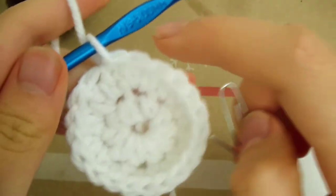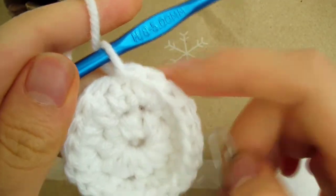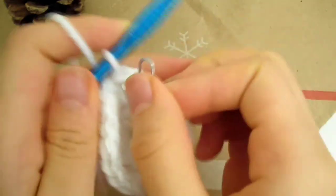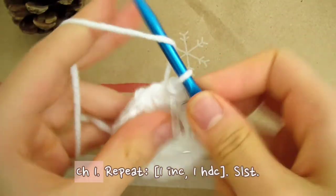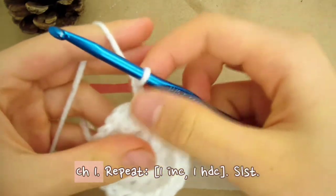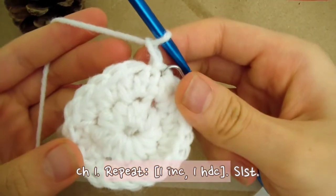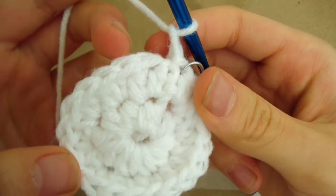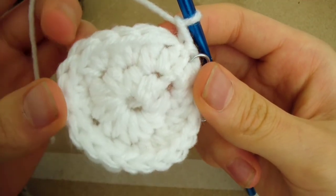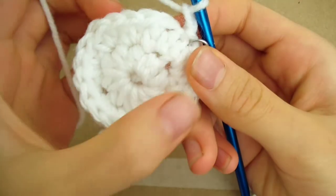Place a stitch marker right next to the slip stitch we just made. This will be an indicator of where the round ends so that we know when to join next round. Moving on to round 3, chain 1. For this round, we're going to repeat 1 increase and 1 half double crochet. So 2 in this stitch, then 1 in the next — 2 half double crochet, then 1. We're going to repeat that all the way around.